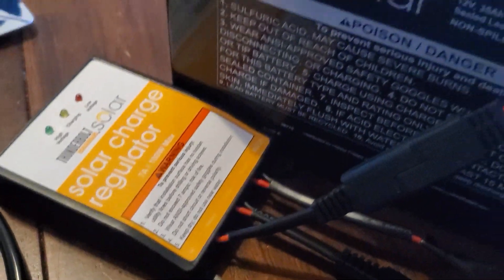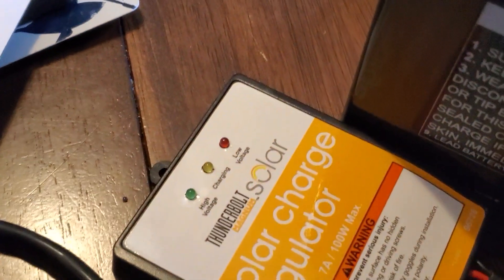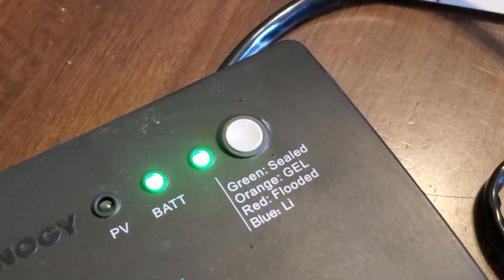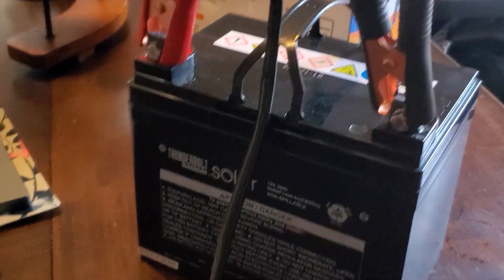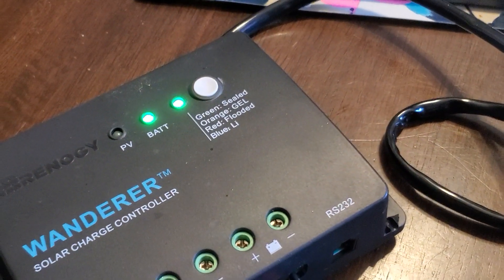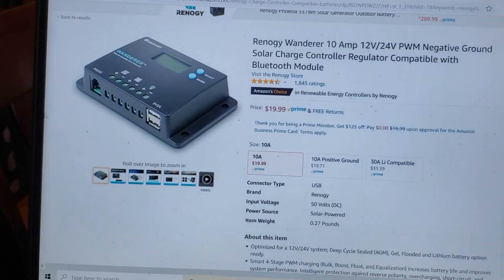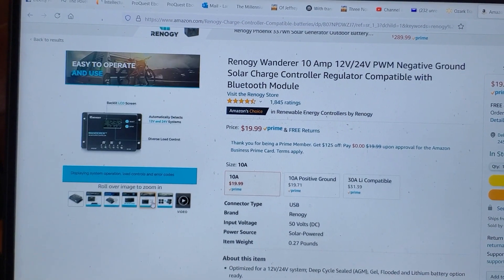Here you can see I hooked up the battery terminal from the charge controller to the battery, and there are no indicator lights of any kind, so we don't know what's going on there. Now I have the battery connected to the Wanderer controller, and you can see the battery indicator is on, even though there's no solar input right now since we're inside. That's much nicer — gives you one more little indicator. The 10-amp version actually comes with a screen, and the screen gives you a little voltage indication as well, which is pretty nice.